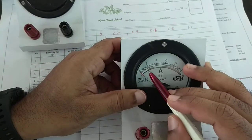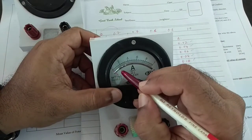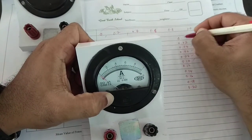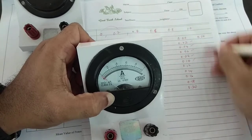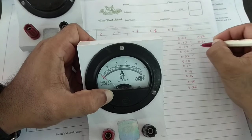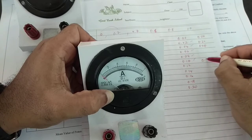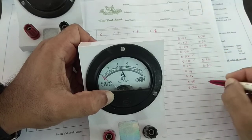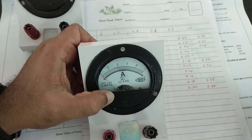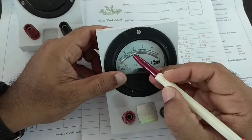That gives you 10 divisions from 0 to 0.20. Similarly, repeating from 0.20, the next division is 0.22, 0.24, and so on, all the way to 0.30, then 0.32, continuing to 0.38, and the last one becomes 0.40. And this pattern continues all the way to the end — that is how you read this ammeter.